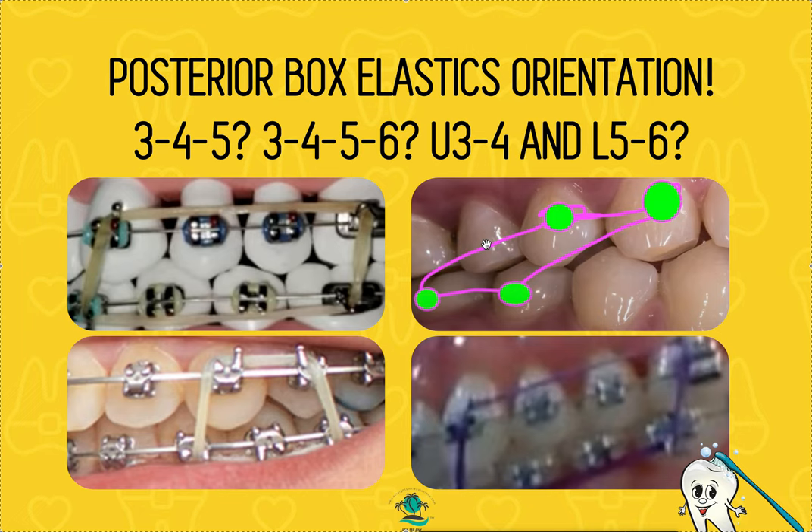If you don't wear the elastics full-time, they're not going to work. I give them to the patient during the leveling and aligning stage and say: if you wear them, we'll move through the stage quicker and into space closure faster — your braces will actually be on for a shorter time. So it's their choice; I'm not going to push too hard. Just check the bite with articulating paper.